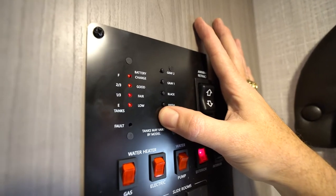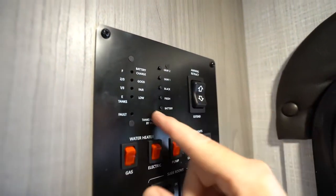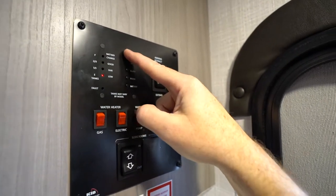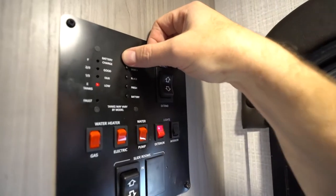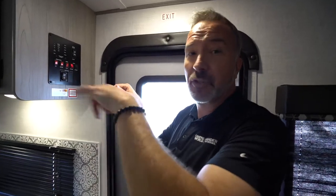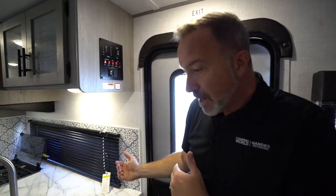You'll notice slide controls here as well as the monitoring system for your tanks and battery. If you need to run the slides on battery and they're not running, check the battery — if it's below two-thirds charge you don't have enough juice to operate the slides. For your tanks — gray, black, and fresh — if you've dumped and they're still showing full, there are two sensors inside and water can get trapped between them. Give it 15 minutes to drain down and they should read empty. If not, flush again or bring it in for service.